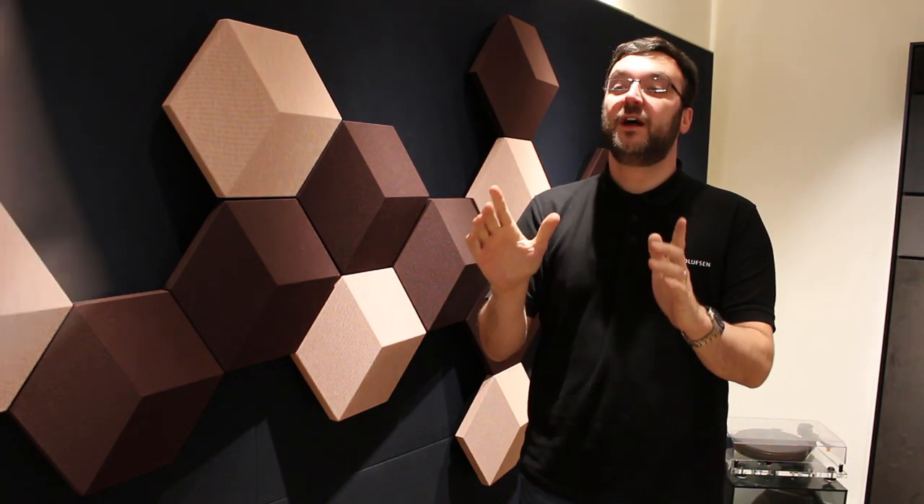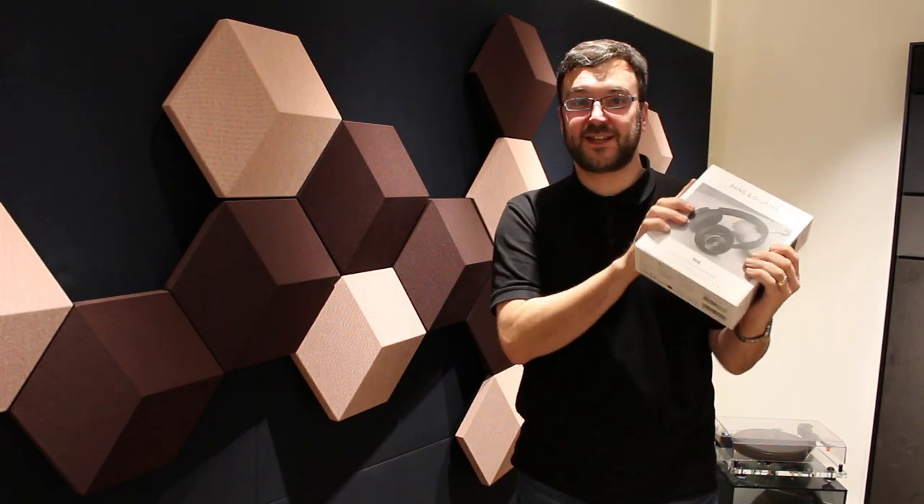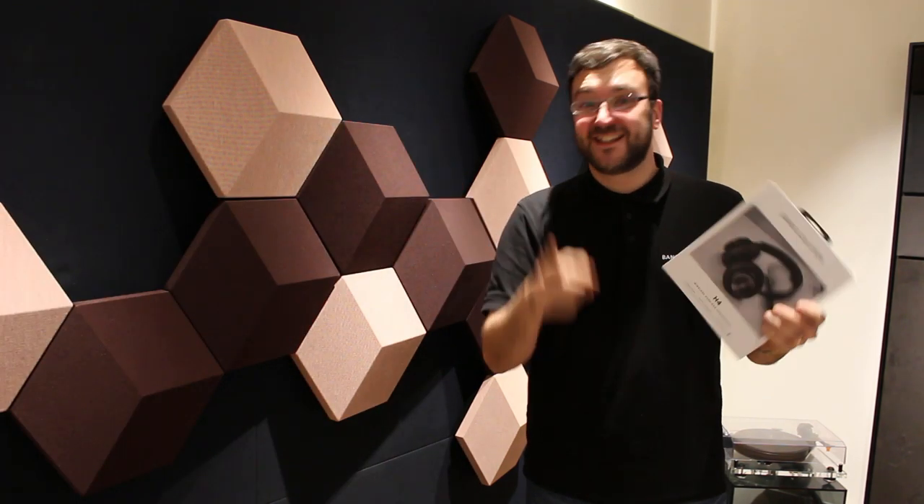Hello, John from Bang & Olsen in Manchester, back with the new Beoplay H4 2nd generation. So let's see what's changed, what hasn't and what's going on. Let's just crack on.